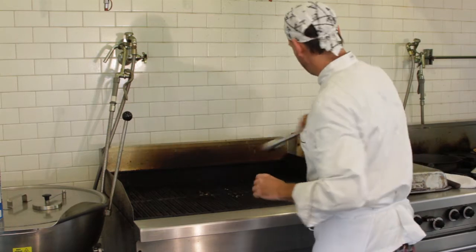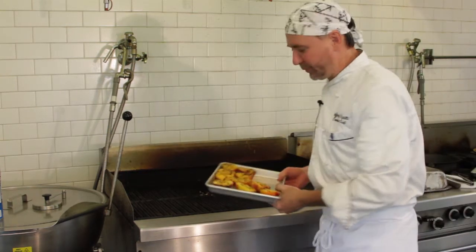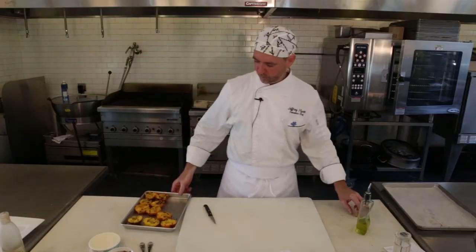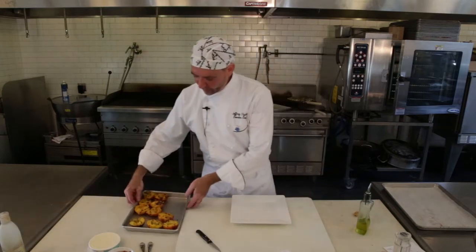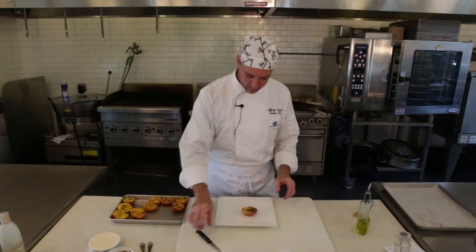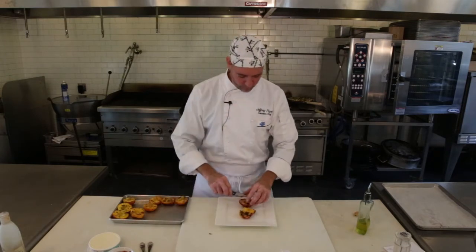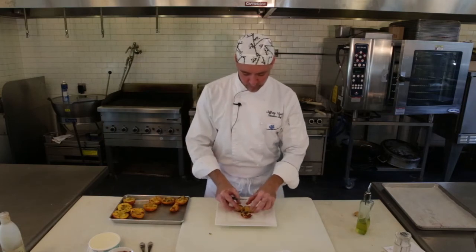Let's go ahead and finish these up. We've got our peaches right off the grill. You want to split them one time? That's perfect. You want to leave them whole? That's great. That would be a beautiful dessert right there — look at that.